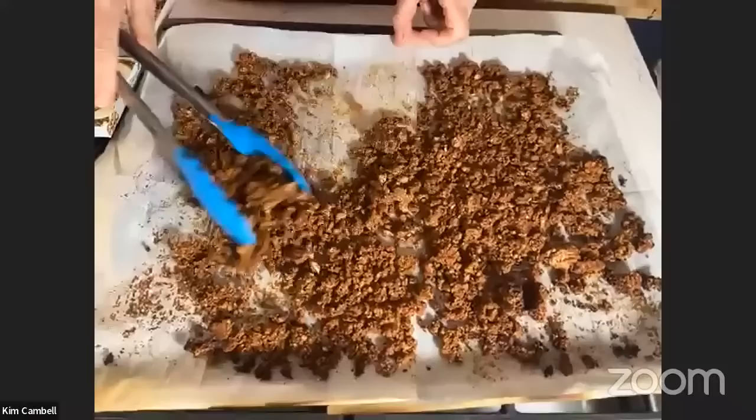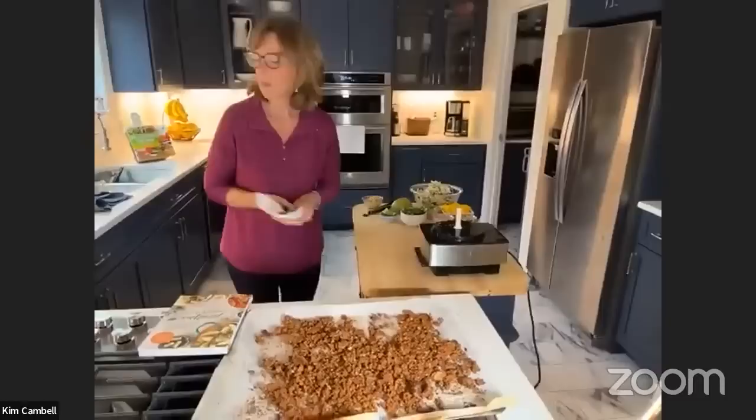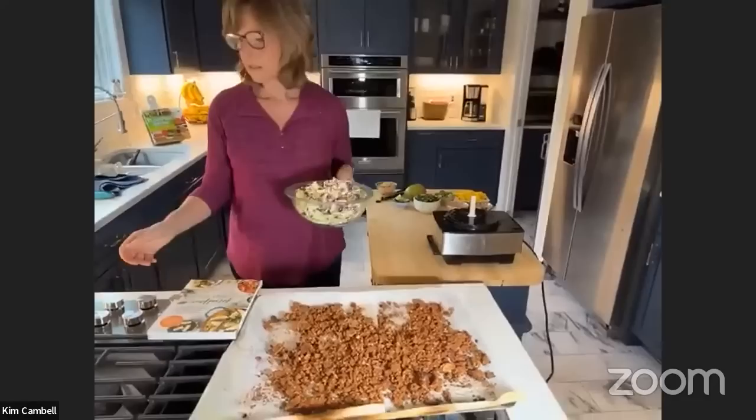Look at what the finished taco meat looks like — even though it was wetter than I wanted it, it looks so realistic! Nelson, we are going to be eating a lot of taco meat — we have two batches. While the taco meat is cooking, I'm going to make the coleslaw. This is another cheat — you can buy the coleslaw already made or cut all your vegetables yourself.